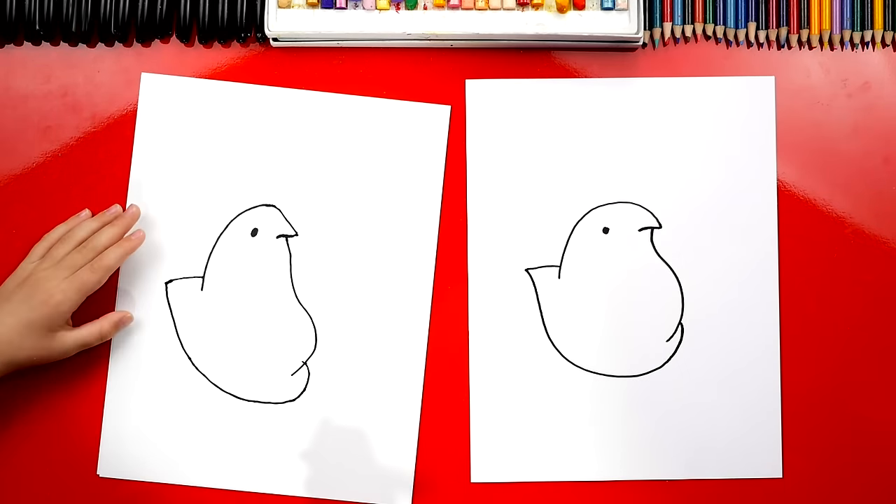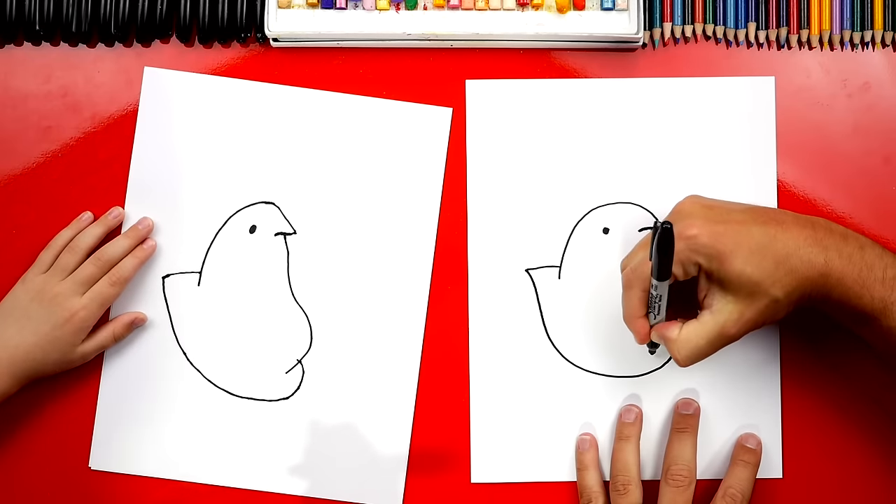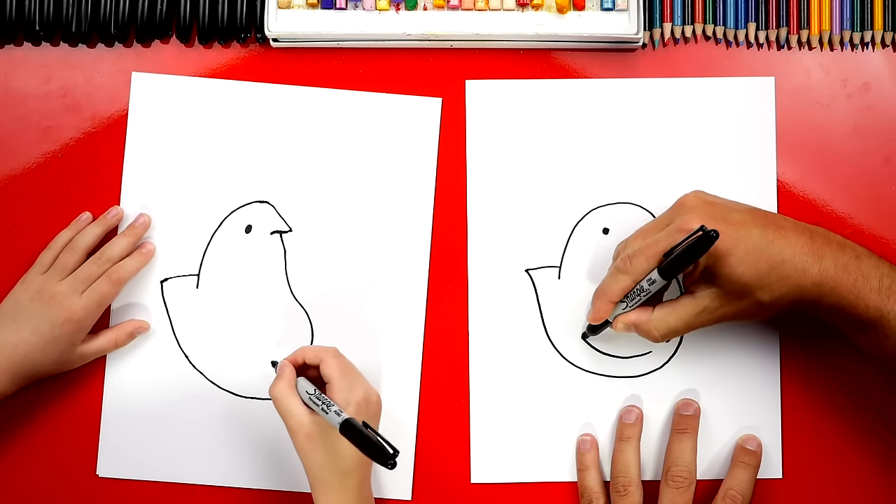All right, you did it. Then we're going to add one more little line — we're going to draw another line right here that just curves under.